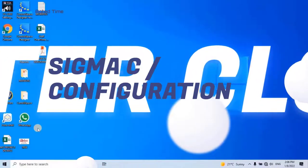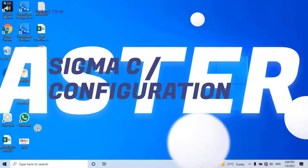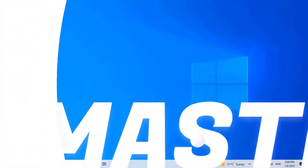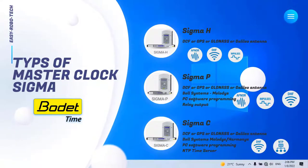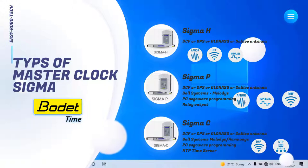How does a master clock system work? In a synchronized clock system, the master clock receives time from either an NTP server or GPS receiver, or its internal clock can be utilized as a time source. Once the master clock has received the correct time, it is then distributed to all slave clocks in the system.